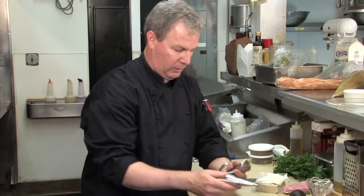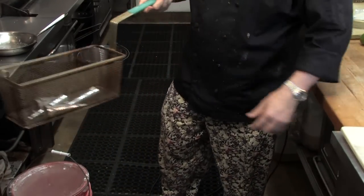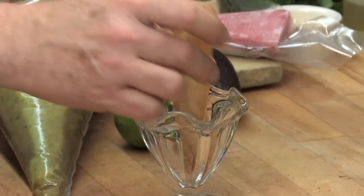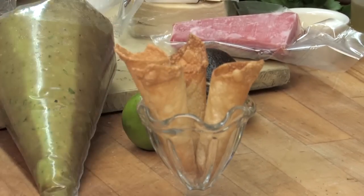So these will go into the basket and it'll fry in about 35-40 seconds. We've got some that are already cooked. They come out nice and crunchy. Stand them up in a glass.